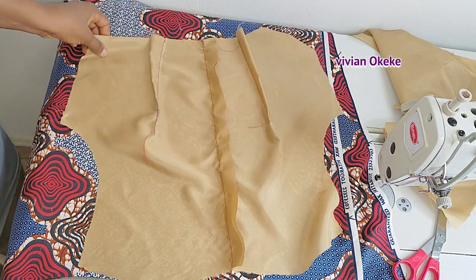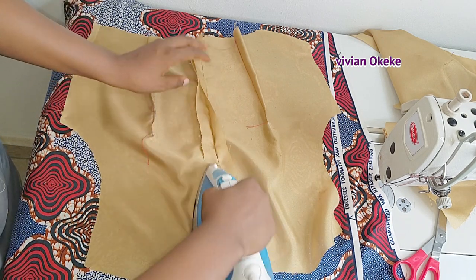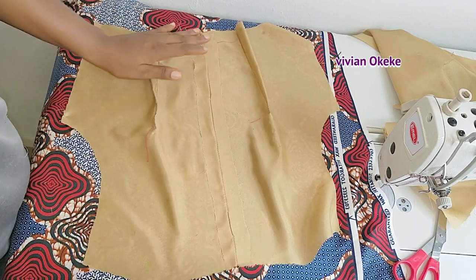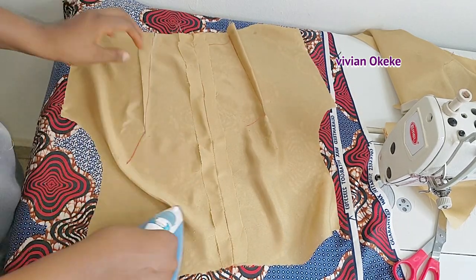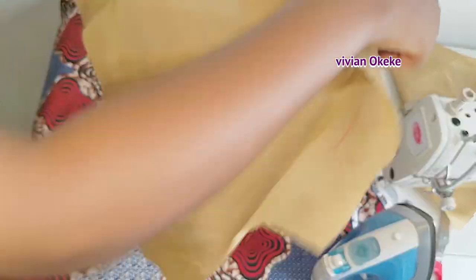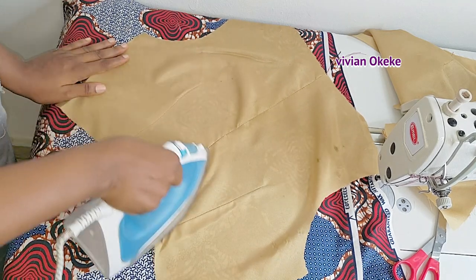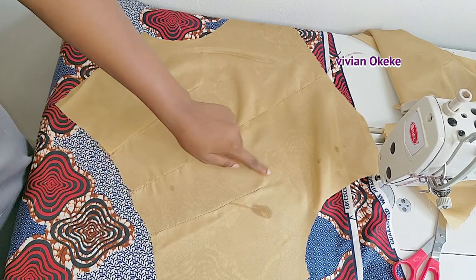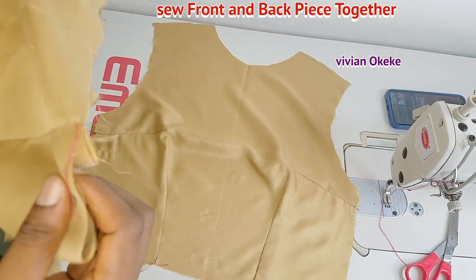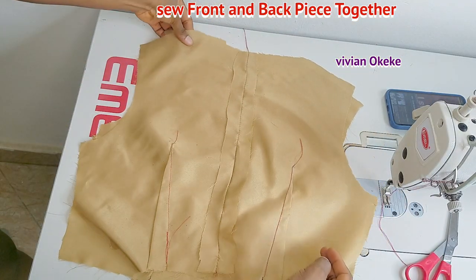The back piece now looks almost like the front because we've sewn the zip allowance. I'm ironing it out. Anytime you're about to sew a top or dress, I advise you to iron down the zip side before opening it back up to attach your zip. It makes attaching the zip much easier — everywhere is flat, the zip line is indicated from ironing, and sewing in your zip will be very easy.